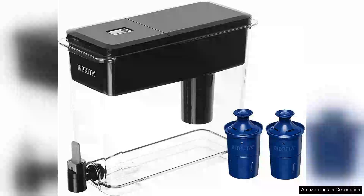I recently purchased the Brita 18-cup Ultramax dispenser with replacement long-last filters, and it's been a game-changer for my household. This water dispenser is not only sleek and modern in design, fitting perfectly in my refrigerator, but it also holds a generous 18 cups of water, making it ideal for families or anyone who drinks a lot of water throughout the day.